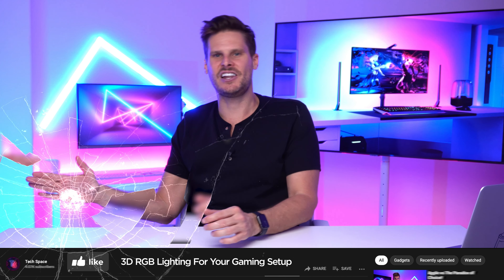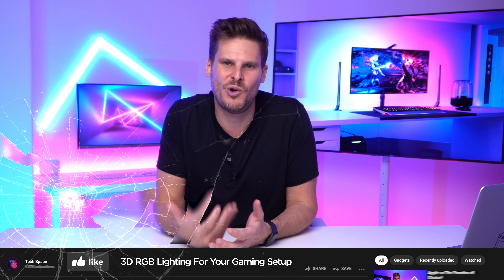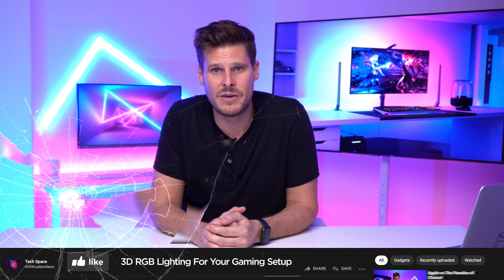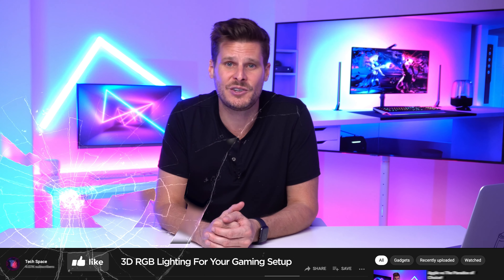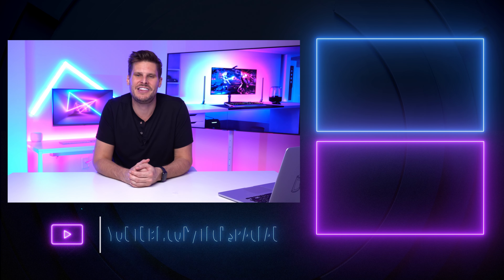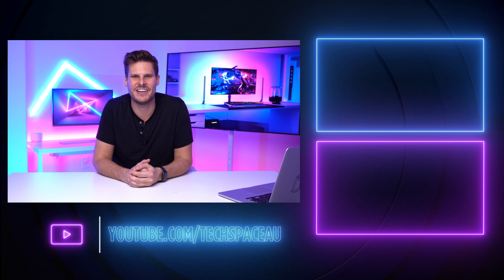If you've been enjoying this video and got something out of it, smash that like button — it really helps support the channel. If you want to keep watching more videos or check out the unboxing video, you can click on the videos right now. I'm Nick Gulliver, thanks for watching, and I'll see you in the next video.